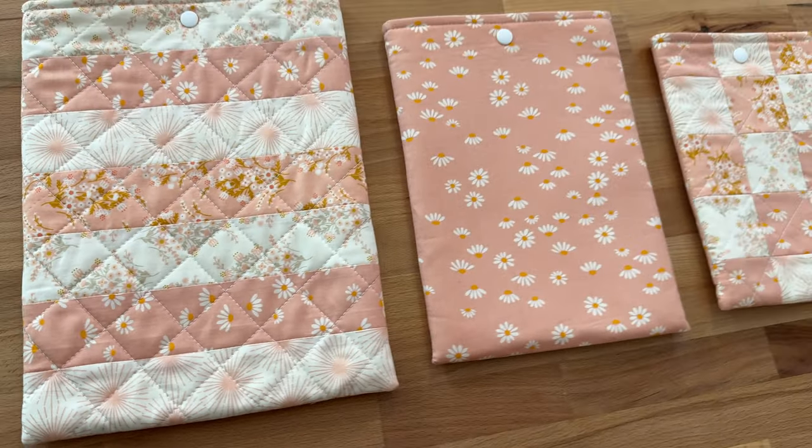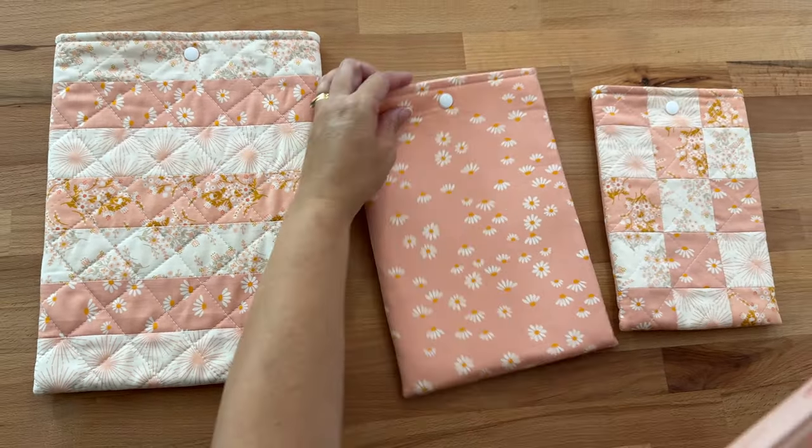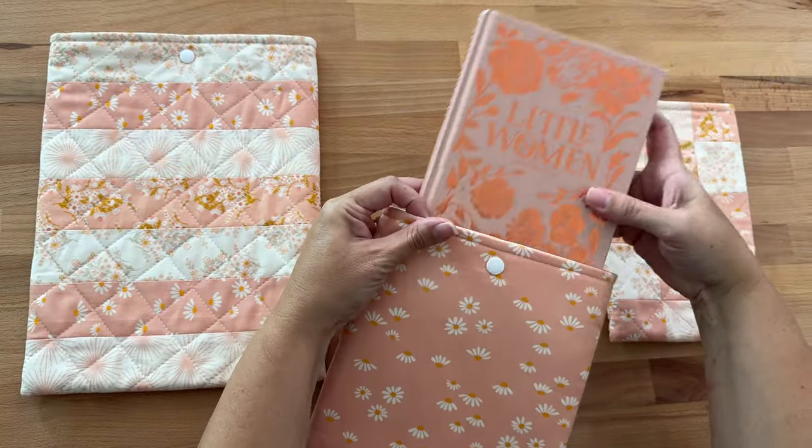Are you looking for a gift idea to sew for that book lover in your life? How about a stylish and practical book sleeve? It's a sleeve that you pop your book into so it doesn't get damaged in your bag, and I think they'll absolutely love it. Use their favorite fabric to make one. Let me show you how.